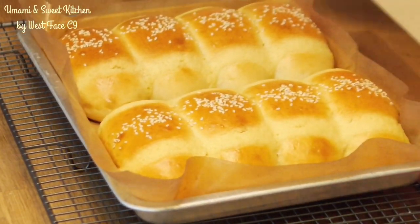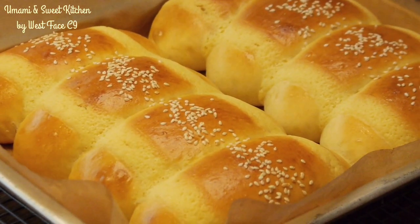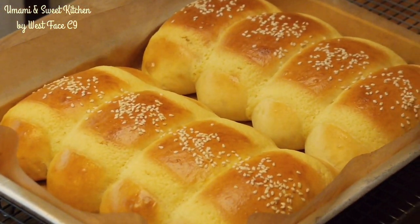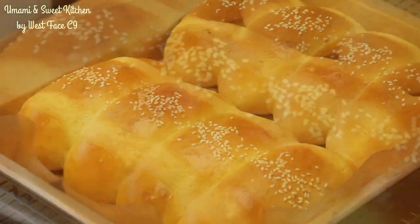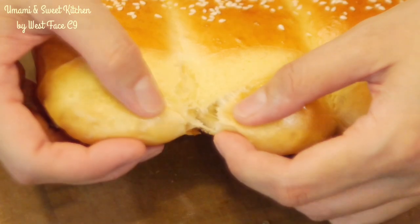Hi everyone, today I'm going to share with you this Hong Kong style bread cocktail bun made with a method called sponge and dough method. This is one of my favorite bread making methods. This involves two mixing and proofing processes.